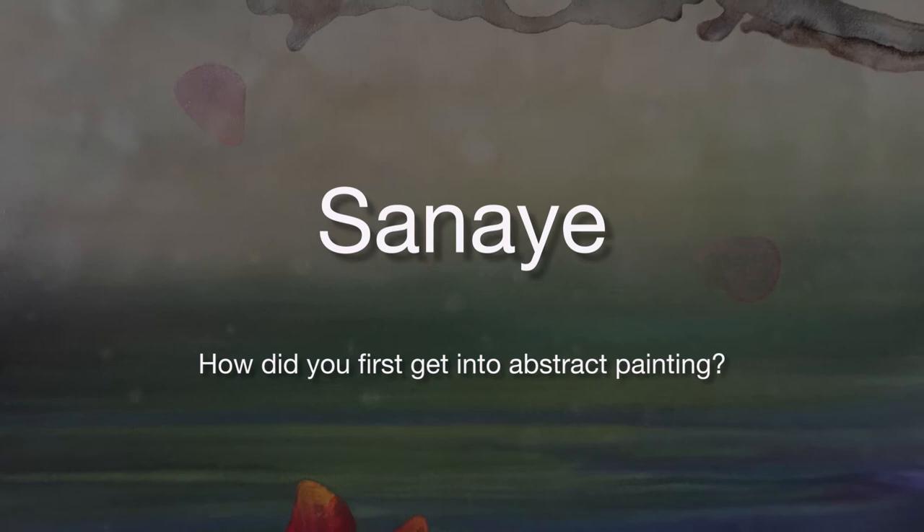It was more interesting to me to see how the colors blended on my palette than it was the actual landscape that I was painting. So then I started squishing paint on canvases.